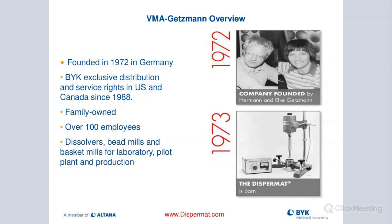About 40% of everything that VMA Getzmann designs is custom. They are known to make high-end dissolvers, bead mills, and basket mills from laboratory pilot all the way up to production scale. The first Dispermat was introduced in the early 70s, and we still have customers today running the original unit — only the control boxes have been updated. That speaks volumes about the quality of the motor and build.